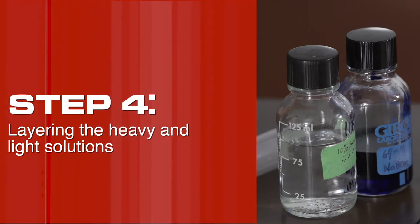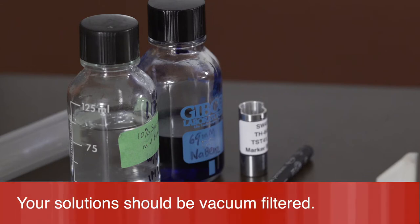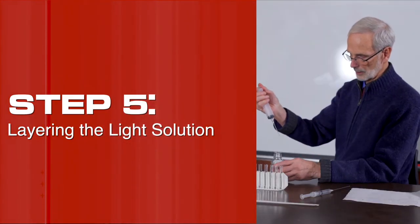Step 4: Layering the heavy and light solutions. Note that the dye in the heavy solution is for demonstration purposes only. Your solutions should be vacuum filtered. Step 5: Layering the light solution.